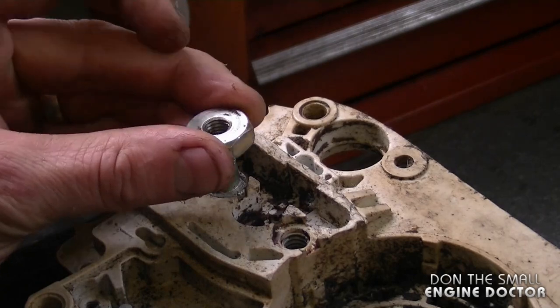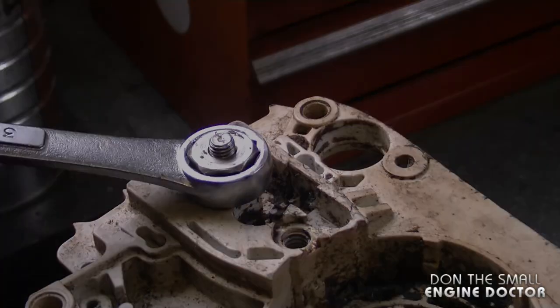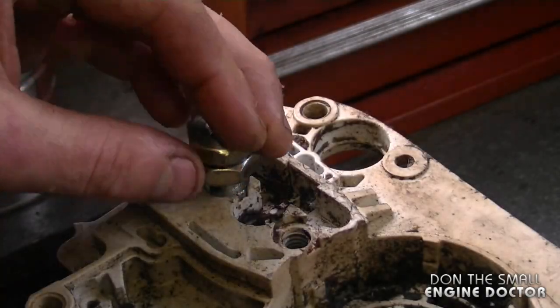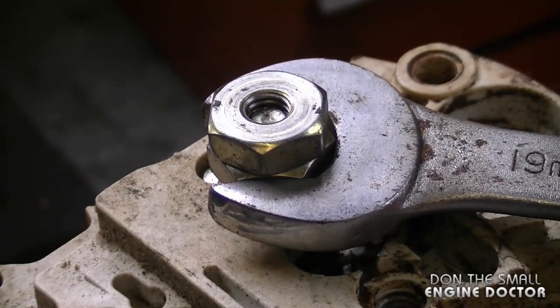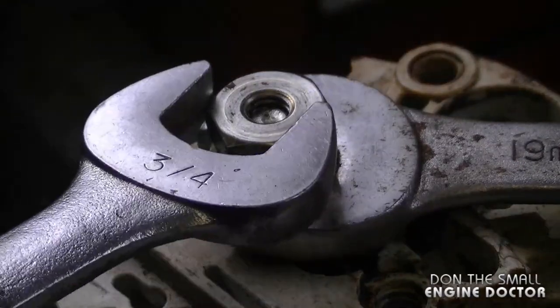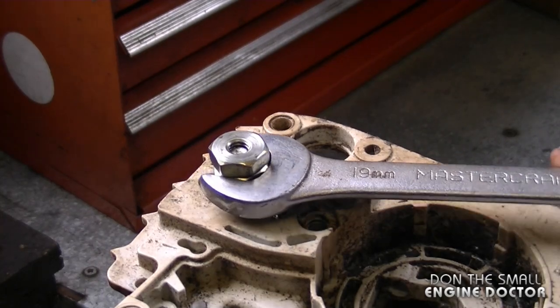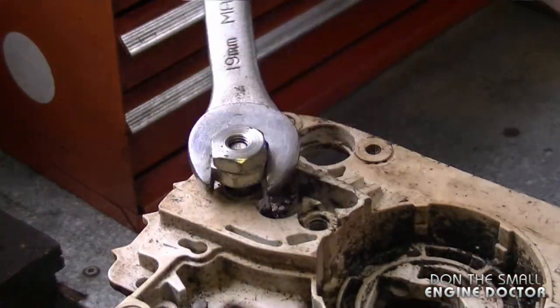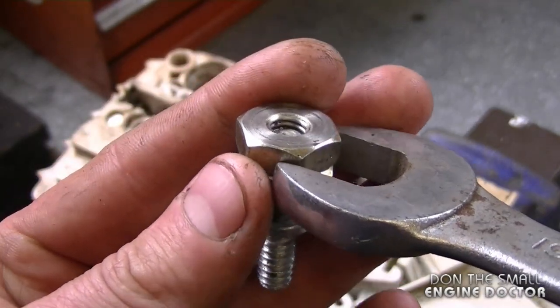Another method is to screw on the two bar nuts. Put the first one right to the bottom and put the second one on top. Now with a 19 millimeter or three-quarter inch wrench, you can hold the bottom nut and tighten up the top one. Then grab the bottom nut and unscrew it. This is actually easier.